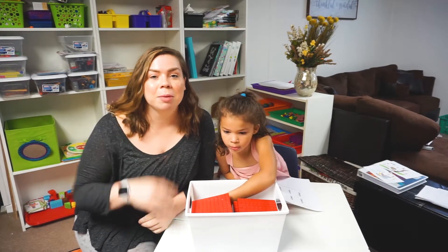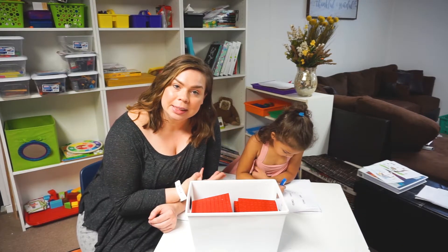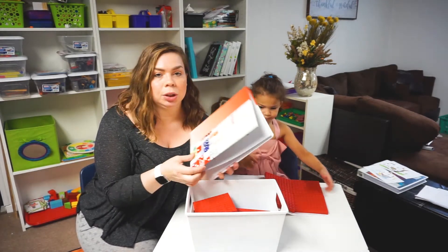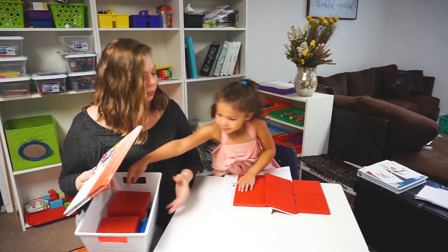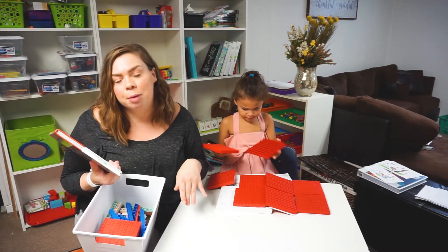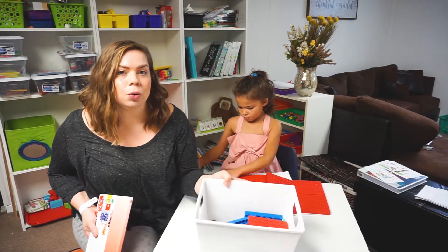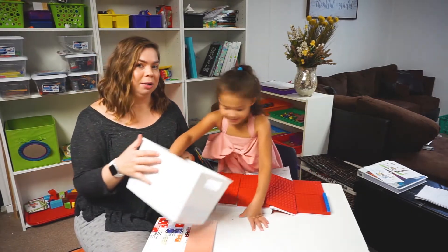Hello, welcome back to my channel. My name is Misty, this is Vivi, and today we are going to do a math lesson. The math we use is called Math-U-See and we are on the primer edition. This is the instructional manual. In the student workbook we don't write in it — we just make copies, so she just has some photocopied pages. Along with this math program you have blocks to use, and that's why we enjoy it because Viviana is a very hands-on child.